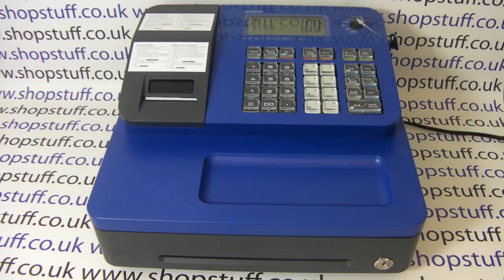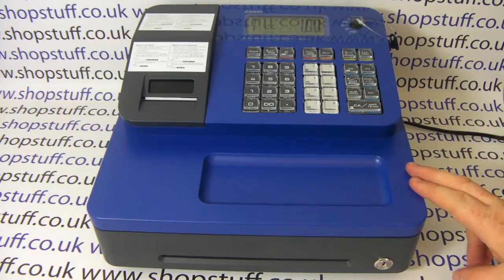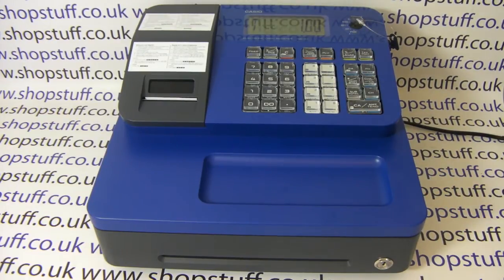The first cash register in the Shopstuff range with the facility for a customizable receipt header message is the Casio SEG1, which is available from the Shopstuff website in either the blue shown here, or also in black.